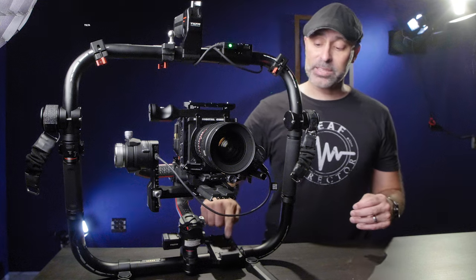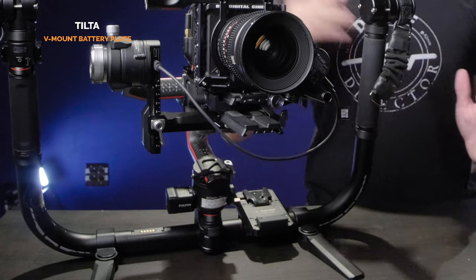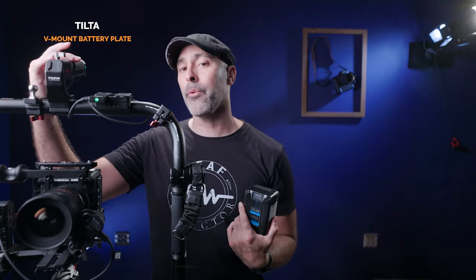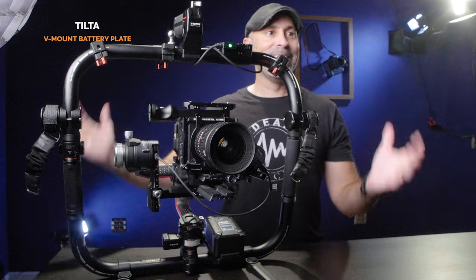Coming down from the ring, a really awesome boost to your gimbal game is the Tilta V-Mount battery plate. This ring has power ports all over it so you can customize it many ways. Not only does it utilize the battery from your RS2, but now you can take any V-Mount and slip it in there. I'm using the FX Lion Nano 2 — a really small and light V-Mount. With the four-way splitter, everything is powered by my V-Mount, letting me go all day without worrying about switching out 10 different batteries.